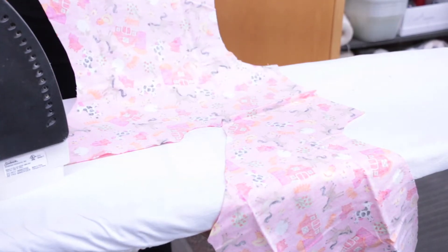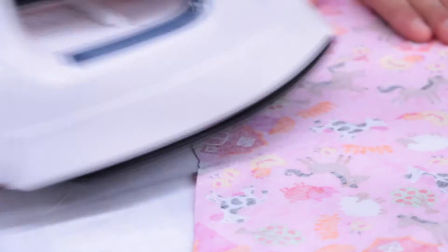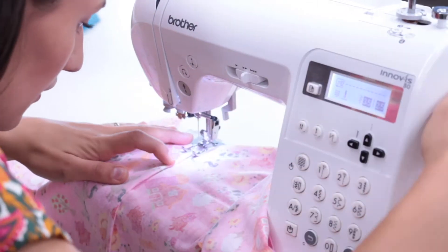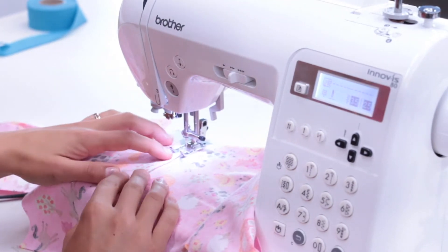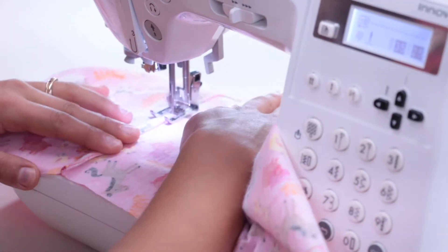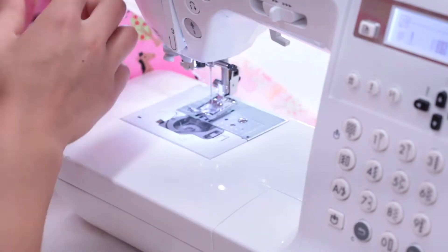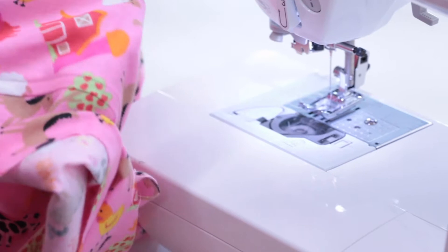Bring it back to the ironing board, and this time you'll want to be sure to iron the fold towards the back of the gown, which is the larger piece of fabric. Head back to the sewing machine and sew the flap down in a straight line, again towards the back of the gown. Don't forget to backstitch at the beginning and end. That's a lot of stitches, but you'll end up with a beautiful French seam, which you can see here.